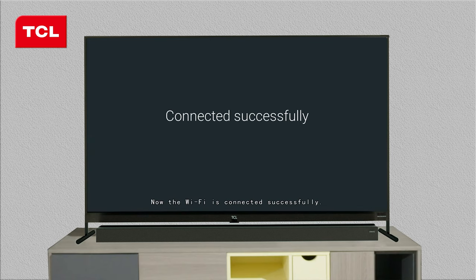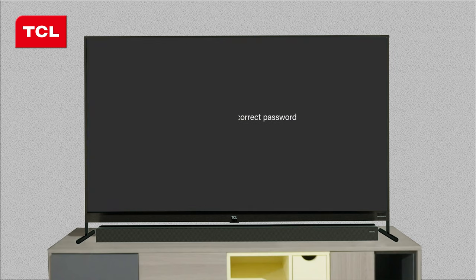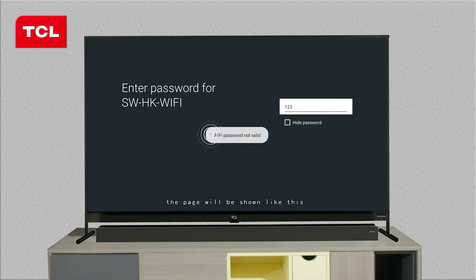Now the Wi-Fi is connected successfully. But if you enter an incorrect password, the page will be shown like this, and you should try to type in the password again.